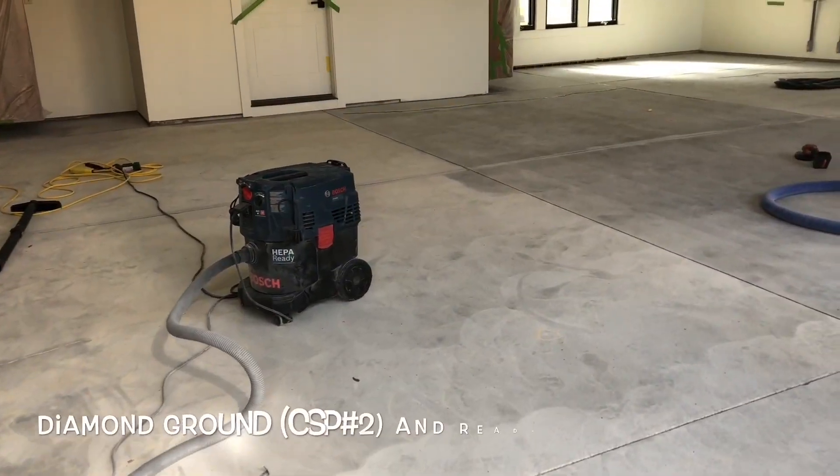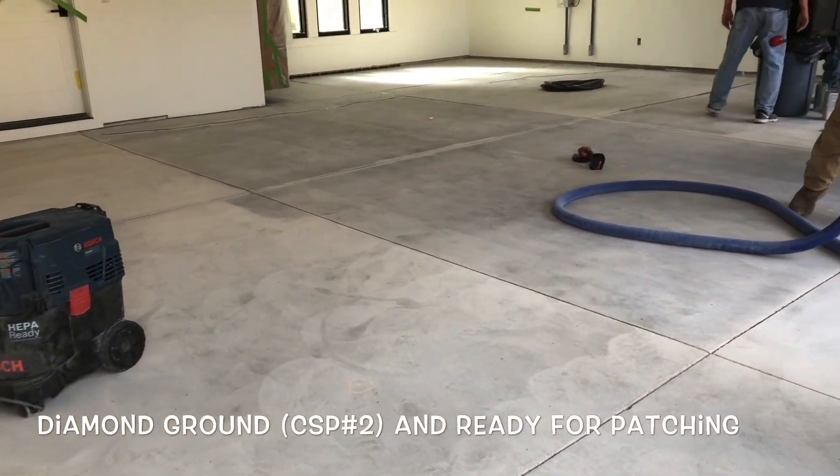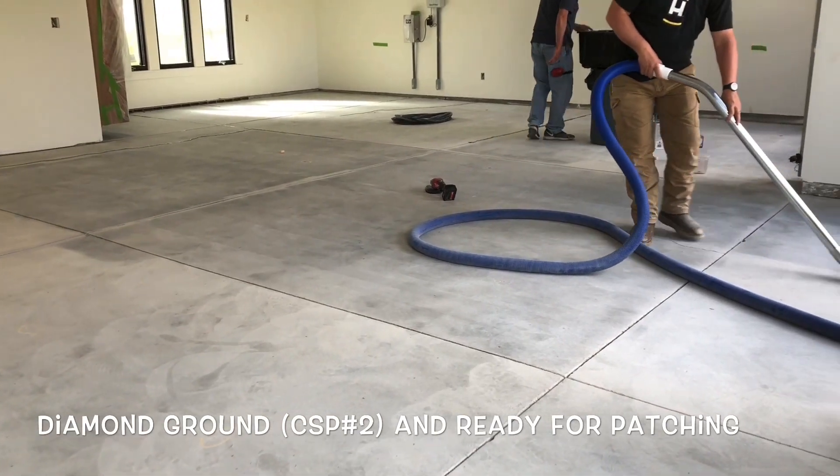And that's about it. Diamond grinding to provide a CSP2 after removing curenseal.